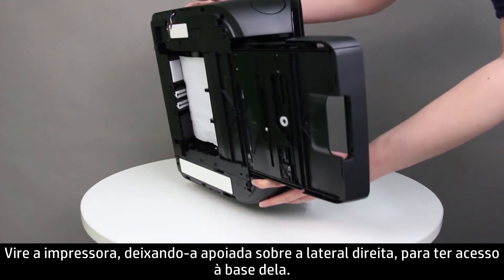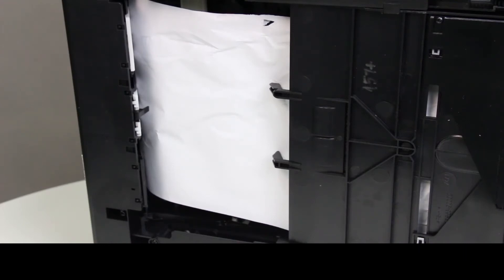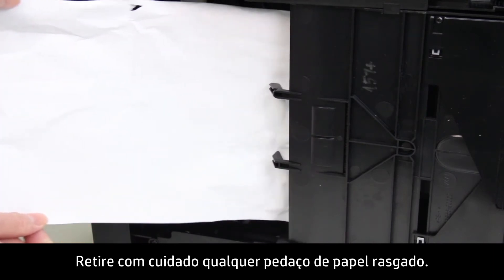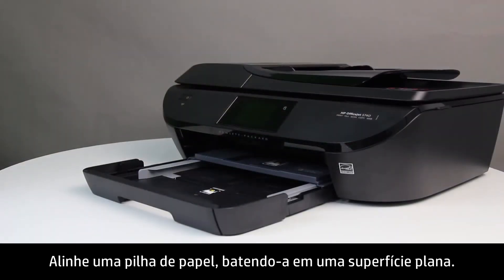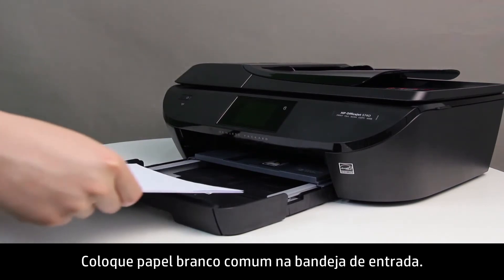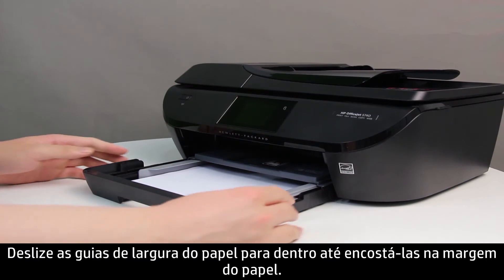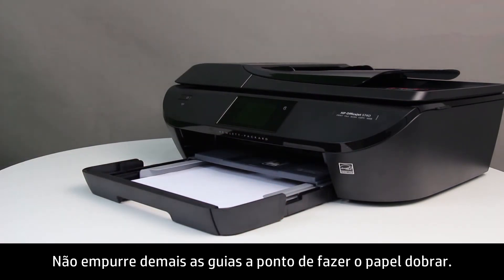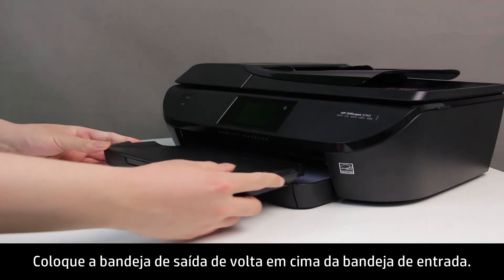Turn the printer onto its right side so that you can access the bottom of the printer. Check the gap on the bottom for paper — grasp any paper with both hands and pull slowly but firmly toward you to remove it. Gently remove any bits of torn paper. Turn the printer back to its normal upright position. Align a stack of paper, load plain white paper into the input tray, and slide the paper width guides inward to the edge of the paper without bending it. Slide the input tray in, then slide the output tray back onto the input tray.